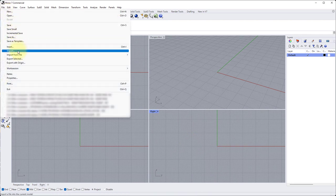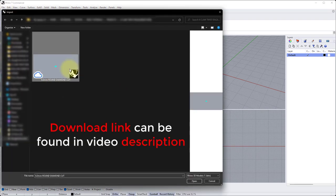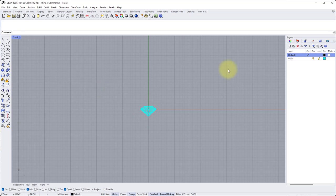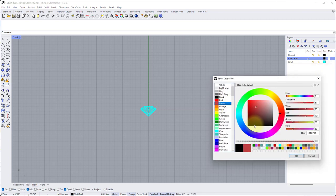Now let's import our six millimeter gemstone file to work around. Go to file, import, find our six millimeter round diamond cut model — I'll put a download link in the description so you can download this and work along with me — and then click open. Now let's add in a ring rail. Maximize the front view, create a new layer, go to the layers panel, new layer icon and type in ring rail. We'll change the color of this layer by clicking on the black swatch and changing it to brown.